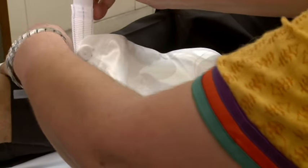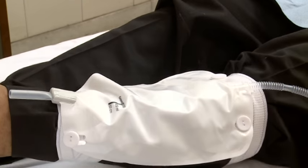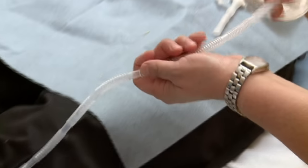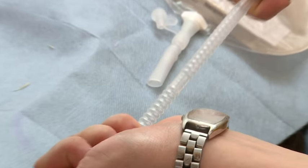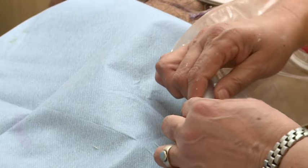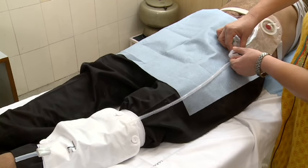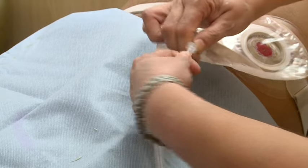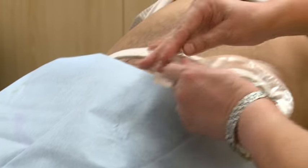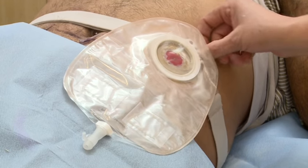This leg bag can be easily connected to the urostomy bag with an expandable tube using a connector. The length of the tube can be adjusted by cutting with scissors. While removing, remove the leg bag first, then open the lock ring and remove the bag gently by pulling the tab on the lock ring up and out.